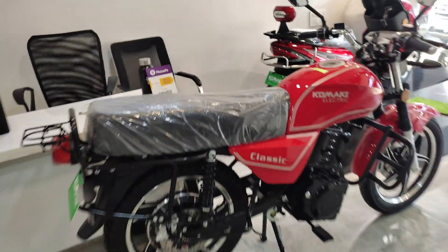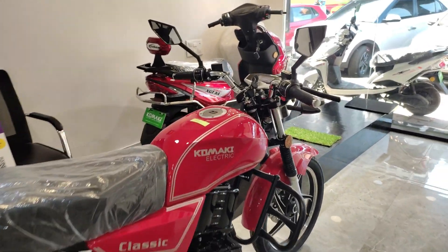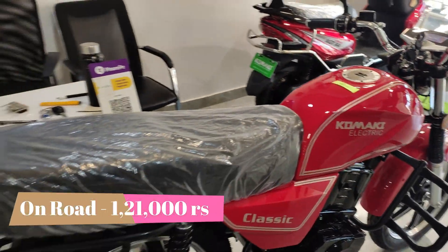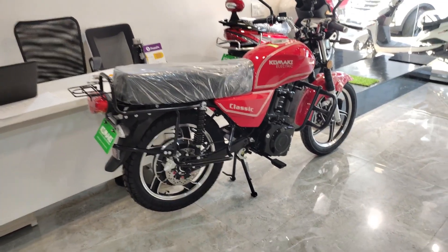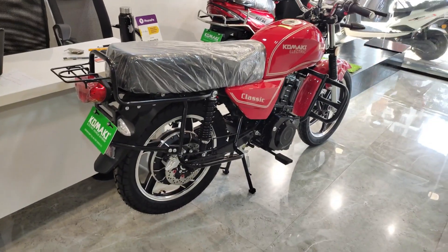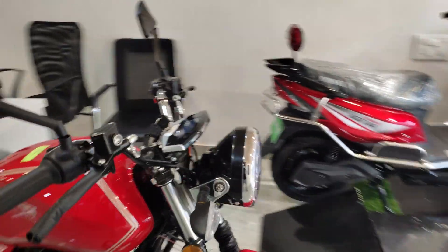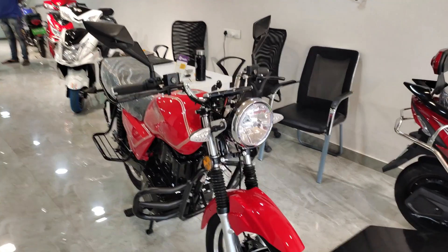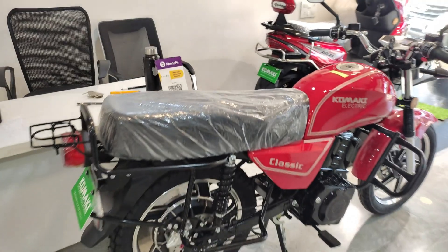Overall, this bike comes with a classic look and I feel it looks very good. The on-road price is around ₹1 lakh — the showroom address and contact number are in the description. Charging time is 3 to 4 hours, and battery and motor warranty is one year. You will not need to do registration because the top speed is below RTO norms, so no license or registration is required — which is also a plus point.